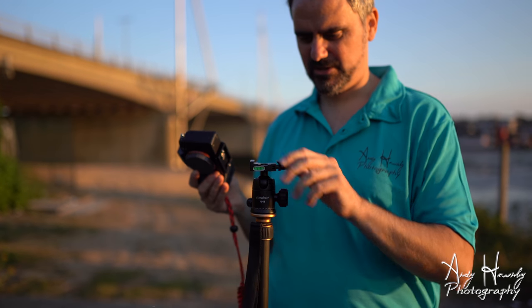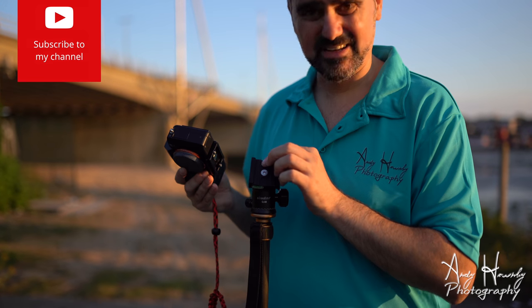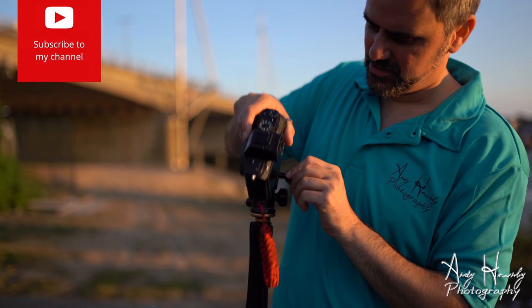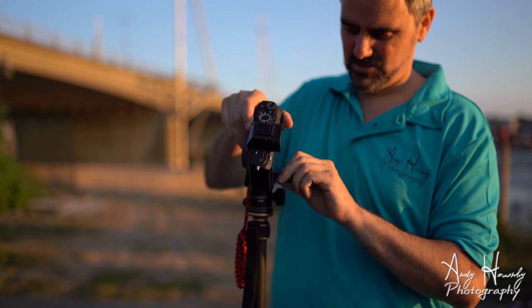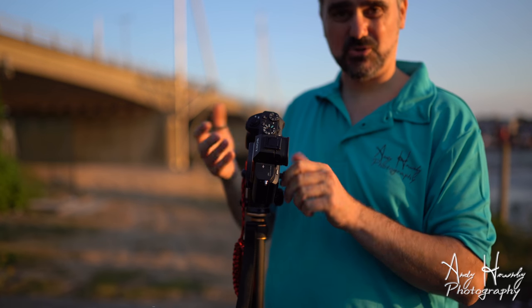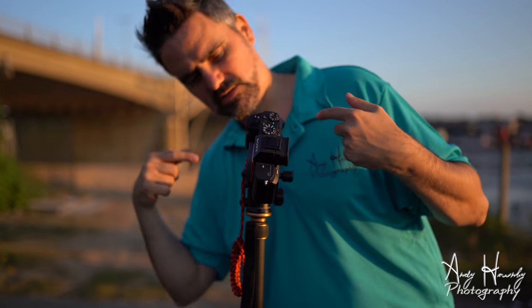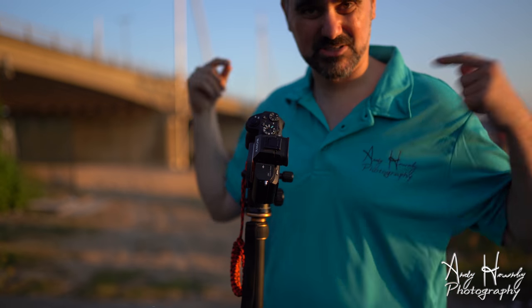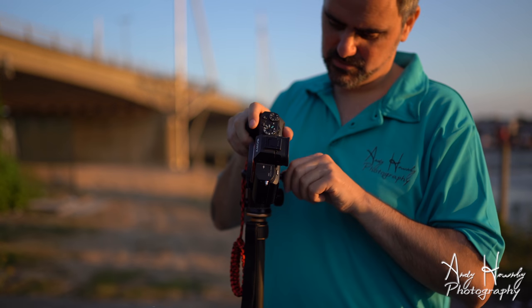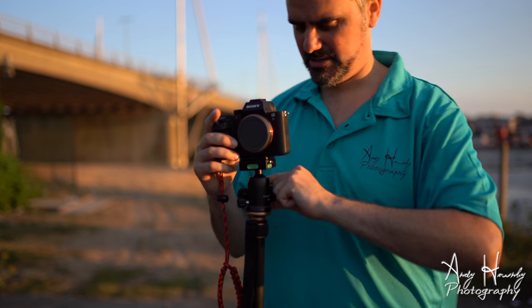I'll just demonstrate — these bits in there will stop it. So if you're on an angle and it's not quite tight enough and it loosens a bit, it'll just drop to there — it's not going to fall off. And that's my Sony A7R2, so this is my three grand's worth of kit. I'm happy to just try this on. As far as ball heads go, I don't have any complaints.